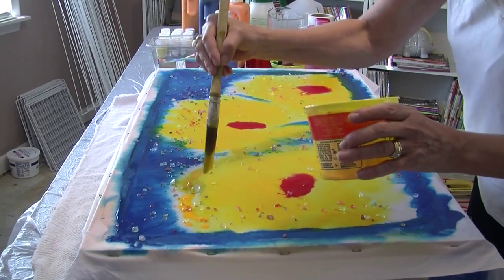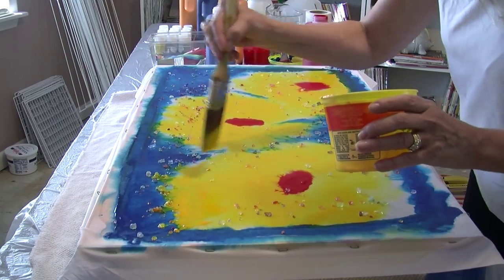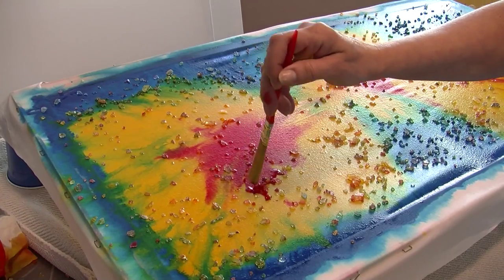Step 4. After you are done painting, you may now cover the piece in rock salt. The yellows and blues in your painting will react to the salt to give your fabric a unique look.